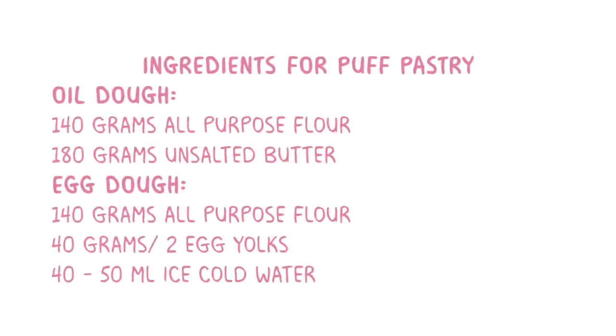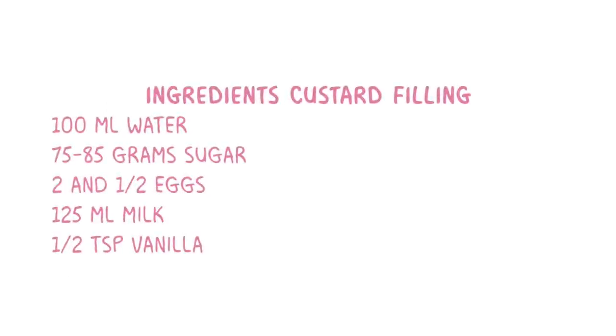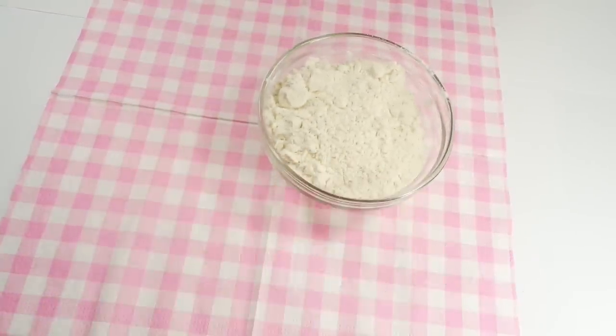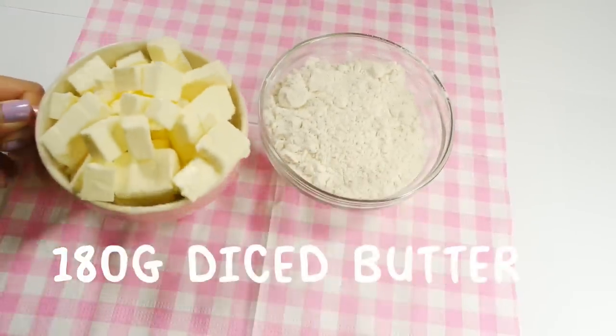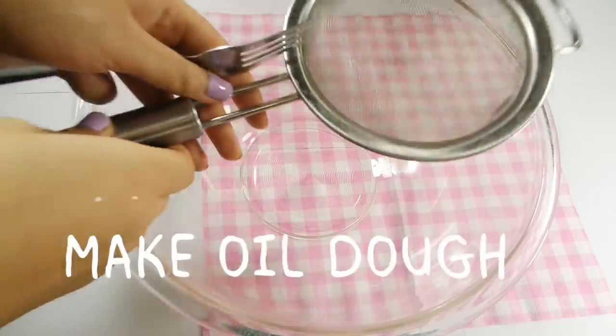This puff pastry recipe needs two different doughs to be made separately and later combined. To make the custard, we're making a syrup out of the sugar and water and pouring it into the eggs and milk. Using a food scale, weigh out 140 grams of flour and cut into small cubes 180 grams of unsalted butter. With these ingredients, we're making oil dough.